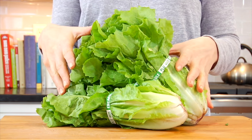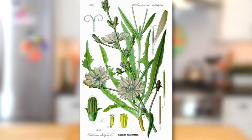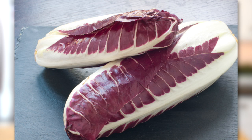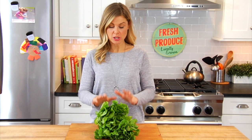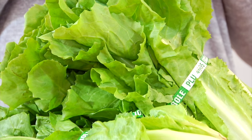Hey guys, it's Dani, and for today's 101 ingredient, I am covering escarole. Now escarole looks a lot like lettuce, but technically it is a chicory, along with ingredients like endive and radicchio. Now while chicories are very closely related to lettuce, they tend to have heartier leaves and a little bit of a bite to them.